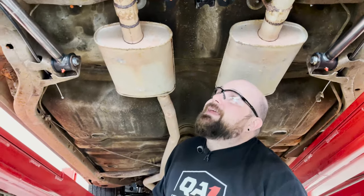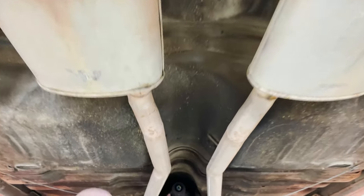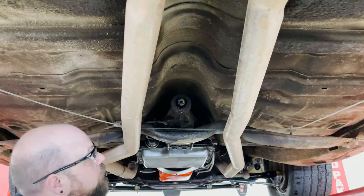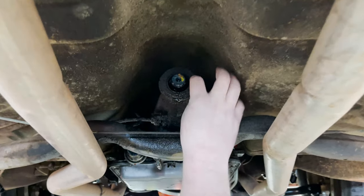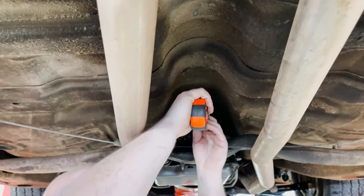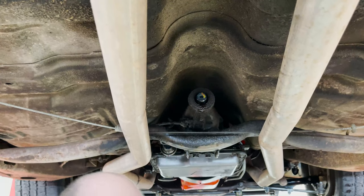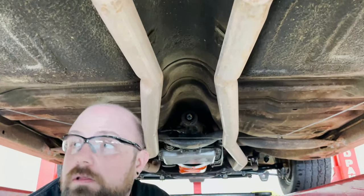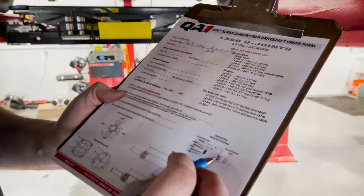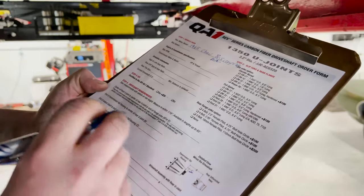Since this car doesn't have a drive shaft in it, it makes things slightly easier. Here's our greasy transmission. The slip yoke can bottom out on the seal, and it can also bottom out inside on the end of the output shaft. So what we're going to do is measure how far the output shaft is sticking out from the tail shaft — I've got about five-eighths of an inch. On the measurement sheet, that's Measurement C: how far is the output shaft sticking out of the tail shaft.